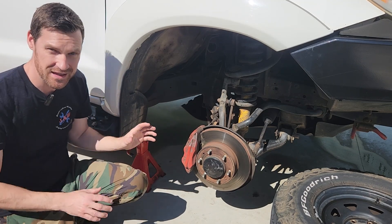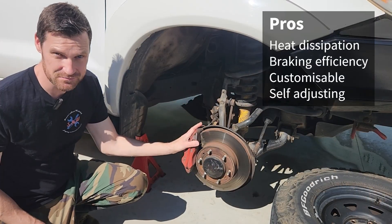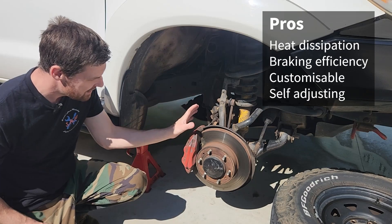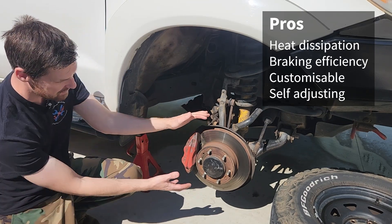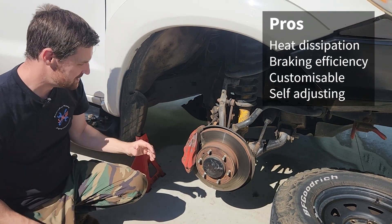The good things about a disc like this: we have a ventilated front disc which gives very good heat dissipation, and the pistons are self-adjusting — unlike drum brakes which need periodic adjustment, these pistons just stay where they were left. Heat dissipation is what they do very well. We can also scale them up with a bigger disc and caliper if we want more braking efficiency.